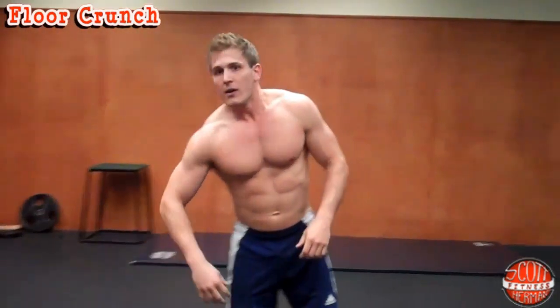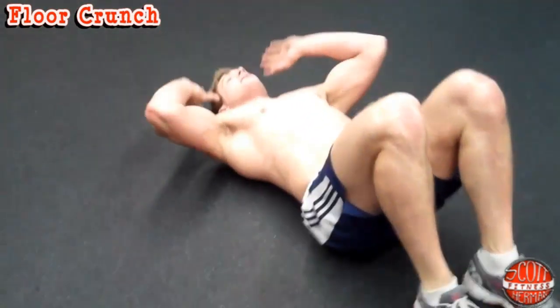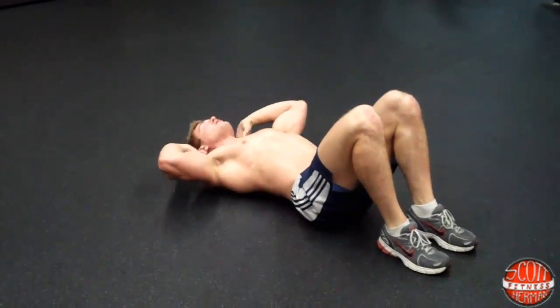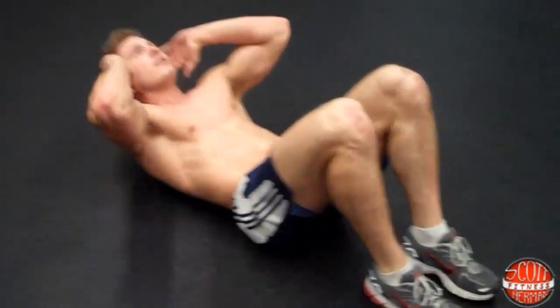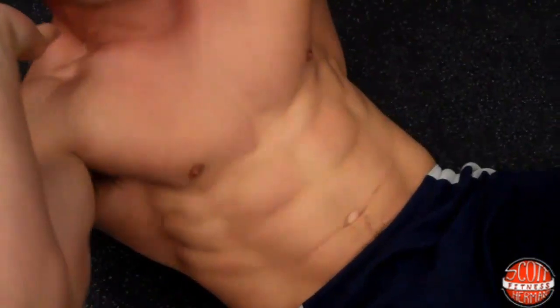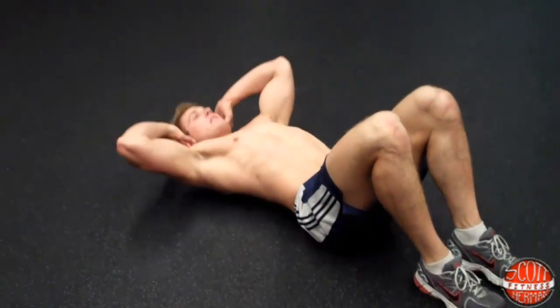Now the first exercise you're going to do is a floor crunch. Get down on the ground, keep your feet nice and flat on the ground, face parallel with the ceiling, put your hands behind your head — just barely touching your ears — and come up. Breathe out on the way up, keep your feet planted, and flex your abs as hard as you can as you come up. This is a core exercise working your abdominals. Do 15 to 20 reps.